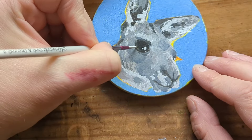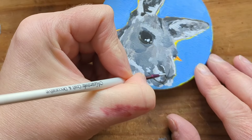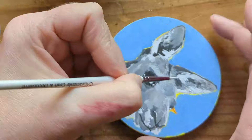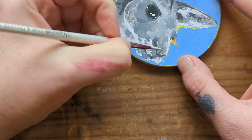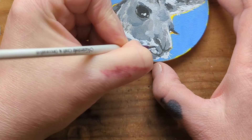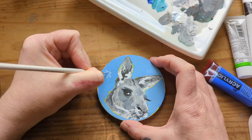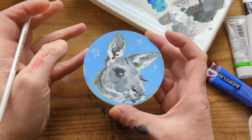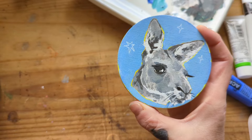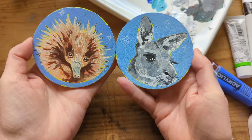I'm popping in those white highlights again, then doing the little highlights on the nose and adding in some whiskers. I'm using the Payne's Grey straight as the lashes and adding some little stars around the background - and then that's my kangaroo. So I did a kangaroo and an echidna, a wombat and a koala.